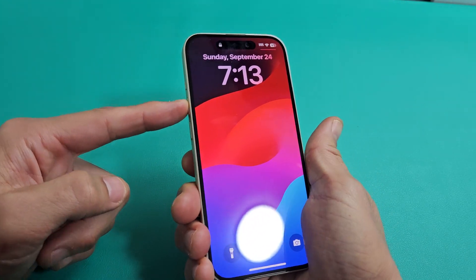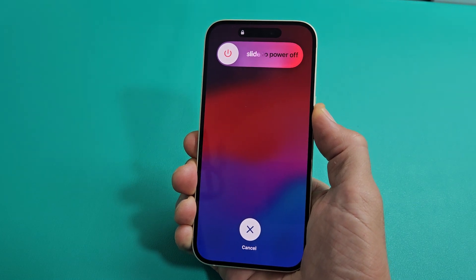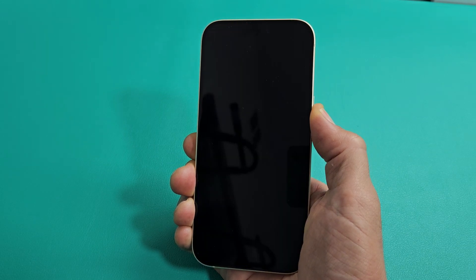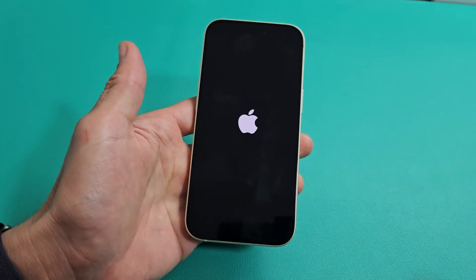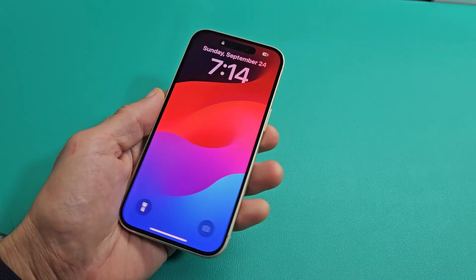Ready? Tap volume up, volume down, press and hold that power button and don't let go until we see an Apple logo. Still holding on to the power button. Still holding — the phone's going to turn off. Wait till it boots back up with that logo. Still holding... Apple logo there. Go ahead and let go, and there you go. You just force your iPhone to restart.